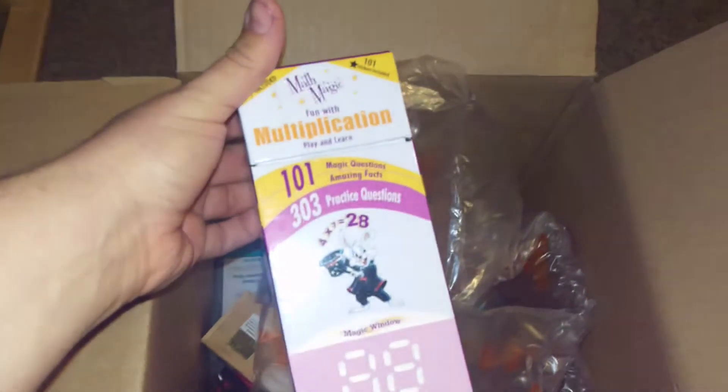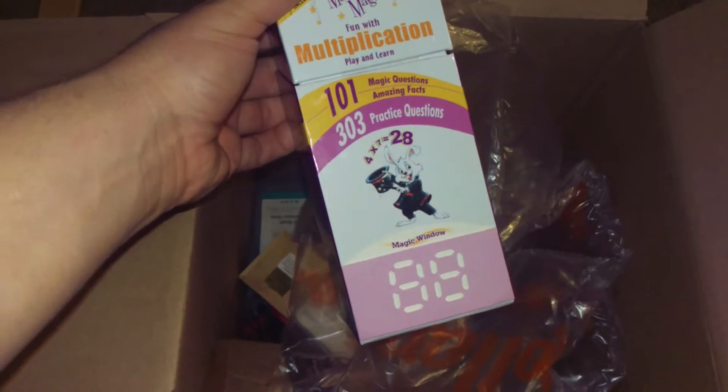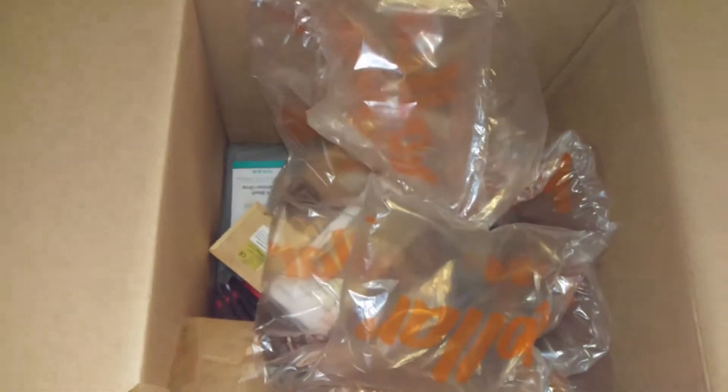What is this? Math Magic Fun with Multiplication. I got this for my kids to practice their multiplication. I figured it's only gonna help them going into third grade, and I think it was like maybe four dollars or something. It wasn't really high.